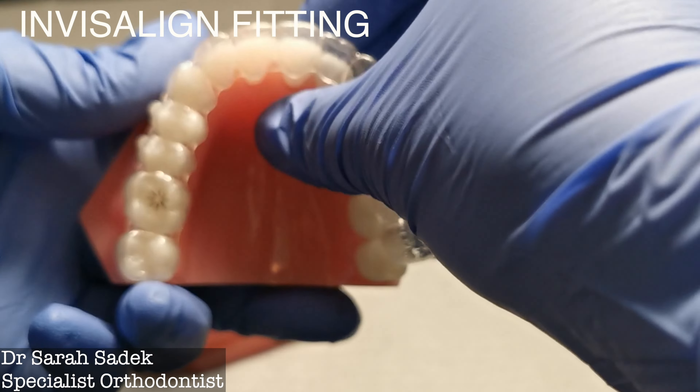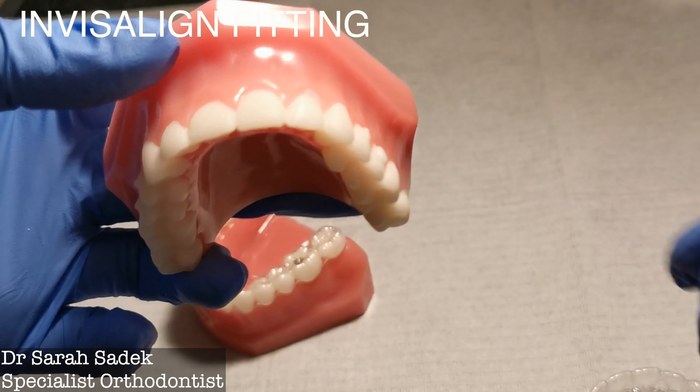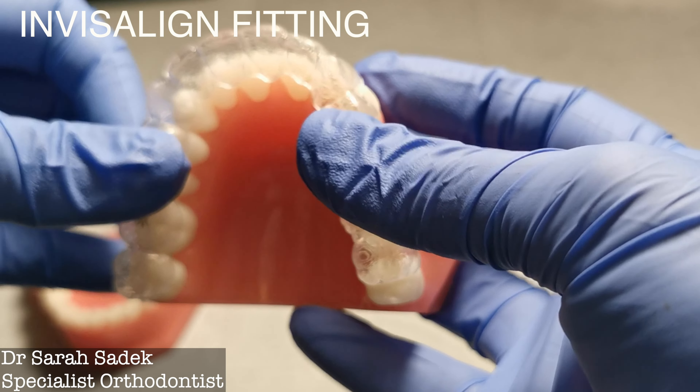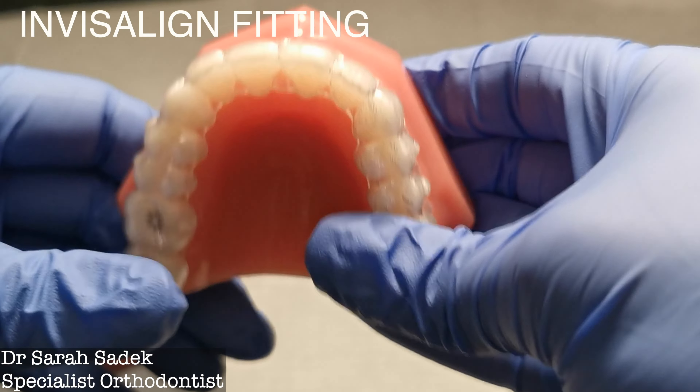The short answer to this is yes, surprisingly. Invisalign can work without attachments, but we need to really understand exactly how it is that these trays work and what the function of the attachments are.